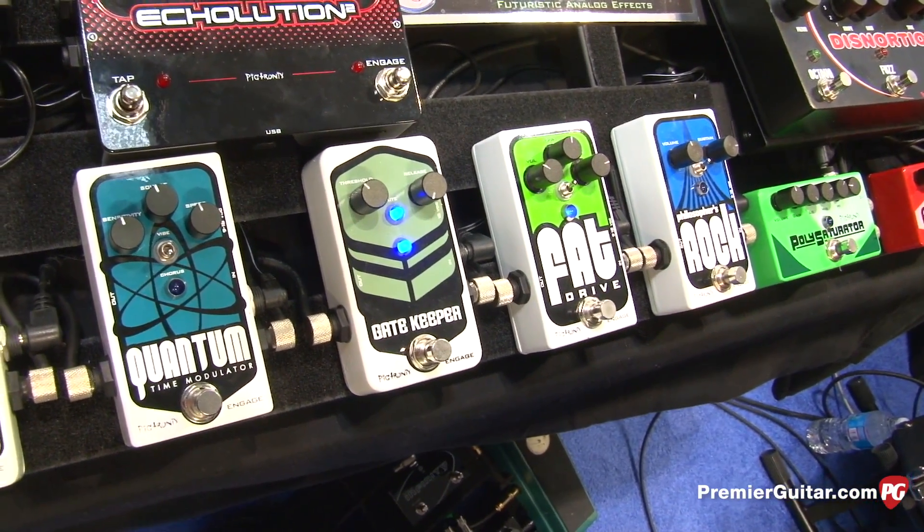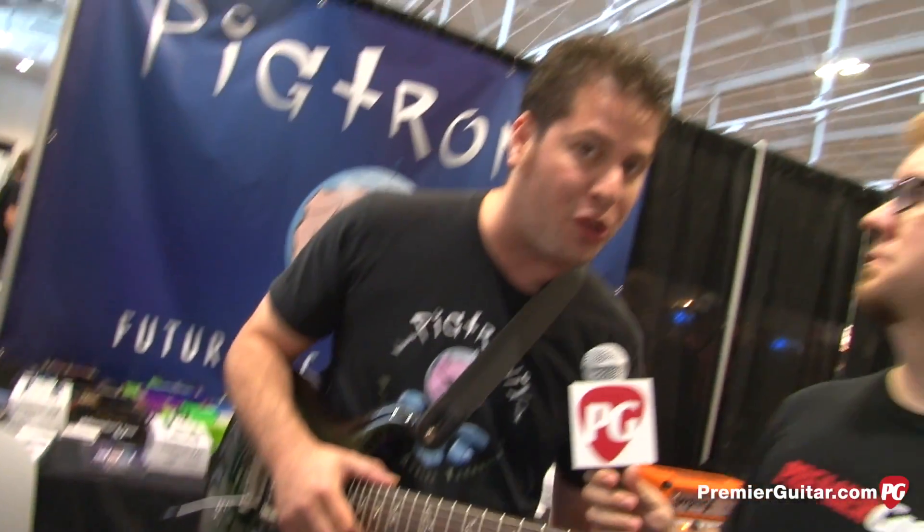Whether you're using a Telecaster and you've got single coil noise out of your guitar, or you're just cranking up the gain through your rig, the Gatekeeper is a perfect way to eliminate any extraneous noise. That pedal will be $149, made in the USA by the mad scientists at Pigtronics. It should be available in about two months — so that will be September.